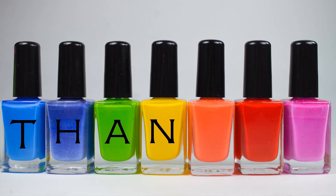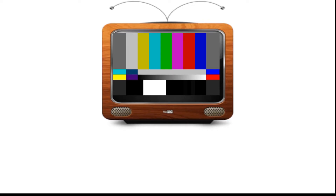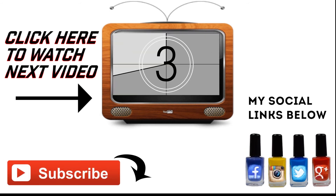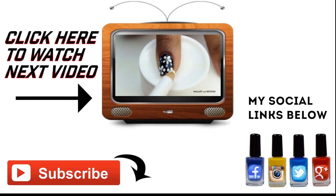Did you enjoy this nail tutorial? I hope you did. Don't forget to like and subscribe to receive my upcoming nail designs. I'm thankful for your time — remember the artist is always inside of you, just let it be free. Don't forget to follow me on my social media, and if you have any comments you know where they go. Have a wonderful day!